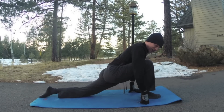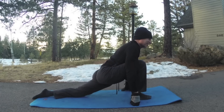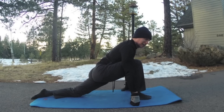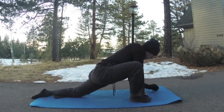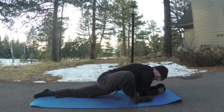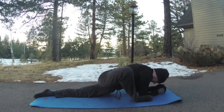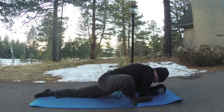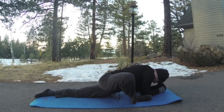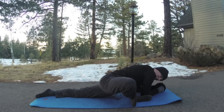Right leg forward, left knee down — line up the knee and the ankle. A little rocking forward into the hip flexor. On our drive from Wisconsin back to Colorado, I did a whole workout on the steering wheel — maybe I'll publish that sometime. Hands or forearms down — feel free to open this right hip. I don't like to sit for very long; they say sitting is the new smoking. Two more breaths.